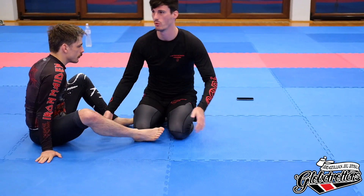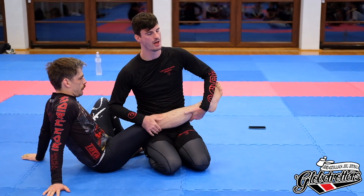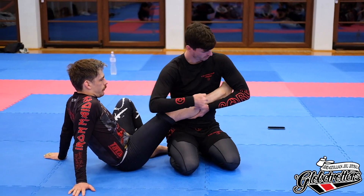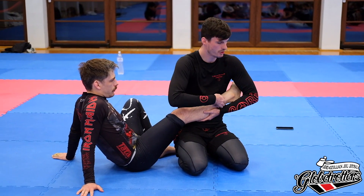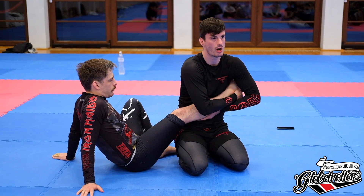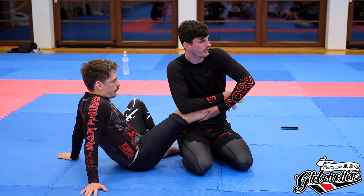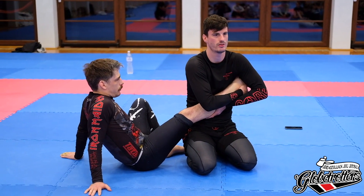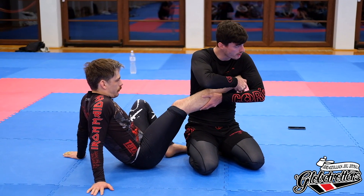The first thing we're gonna start with is just the grip. I'm perpendicular to his shin. I have a shotgun grip — the elbow is a little bit above the foot — and it's just gonna cross grip onto the heel. Sometimes you can't get it; that's when you go for the Achilles tendon, but most of the time you can just get it fine.